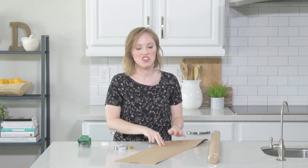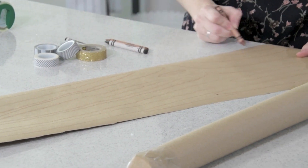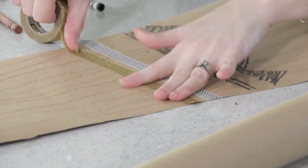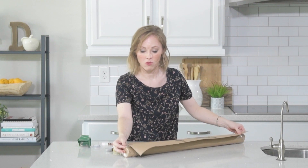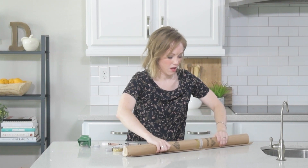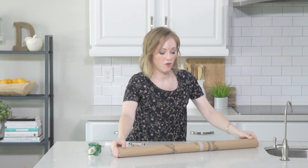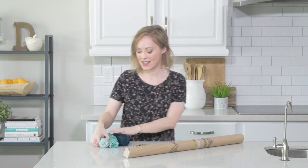Pro tip: if your craft paper's rolling, just tape it down to the table. And always washi tape for the win. Now we're just going to put it on our roll. Look at that — it's pretty cute just like that.